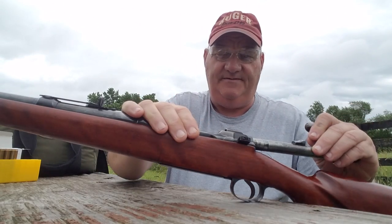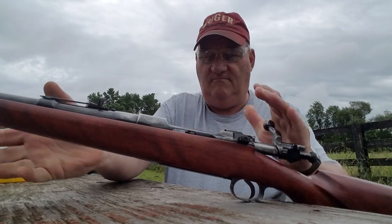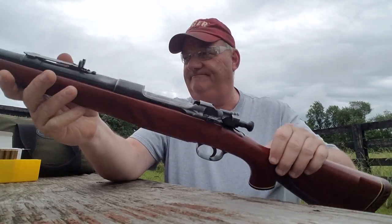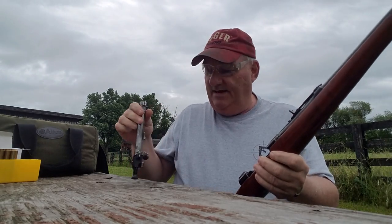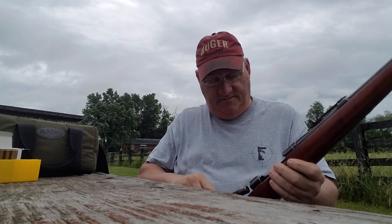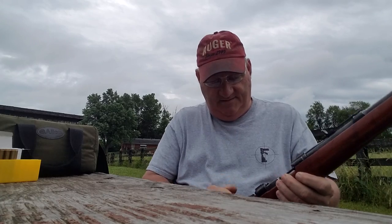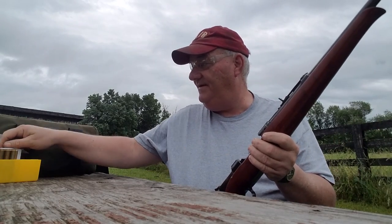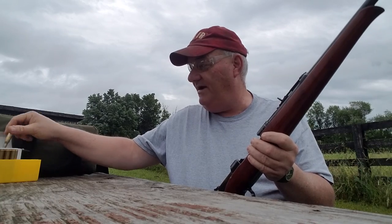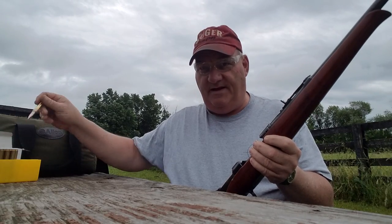Let's try out the old sporterized 30-06. You gotta lock that bolt in there, Jones. There we go — now let's lock her in. Let's try some 30-06 M2 ball 147 grain. This particular ammunition is Privy Partizan.